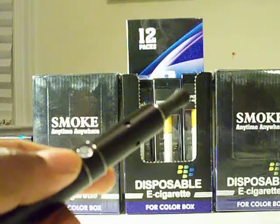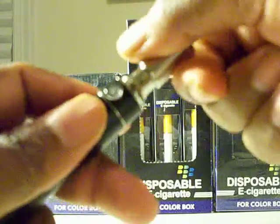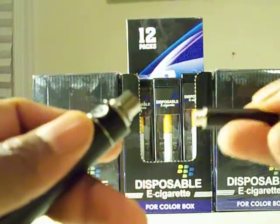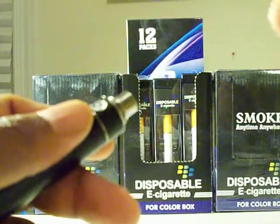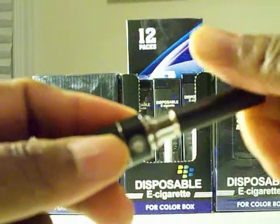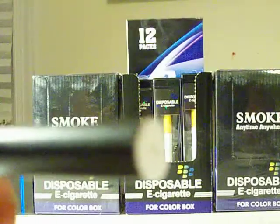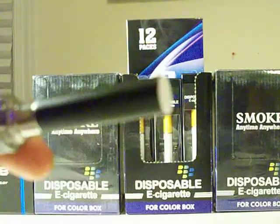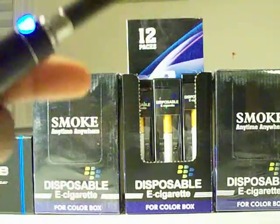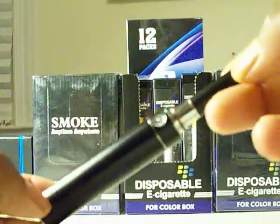For vaping, the 30-second cutoff is awesome. It's compatible with everything — 510 and ego-style threads. So anything you do is take your cartomizer — this is a Bold cardo — screw it on and it works. You can hear it firing.